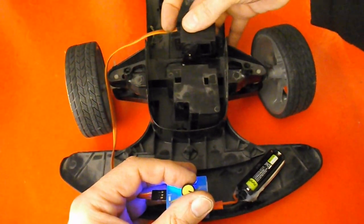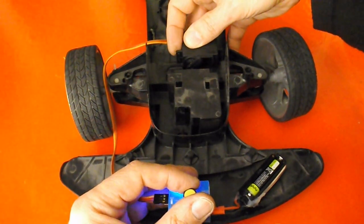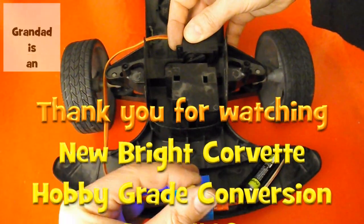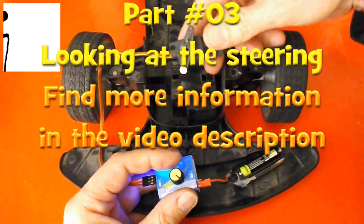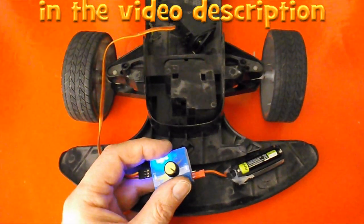I could just do my usual and hot glue it in place, but I might try and make up something a little bit stronger for it. Certainly I know that the steering will work. So that's as far as we're going for now.